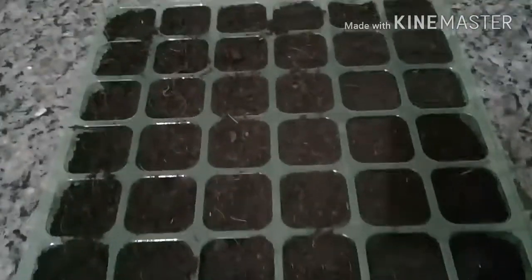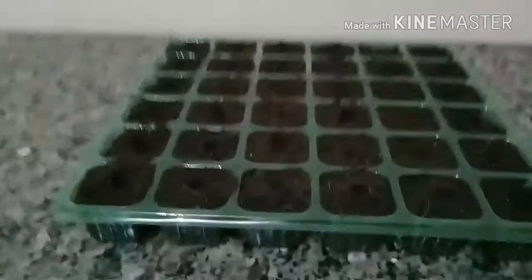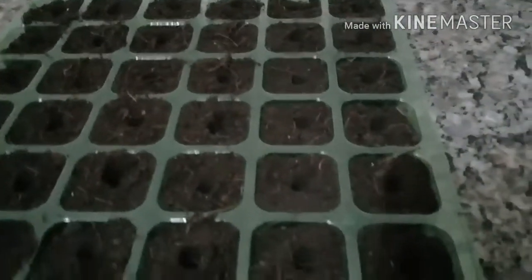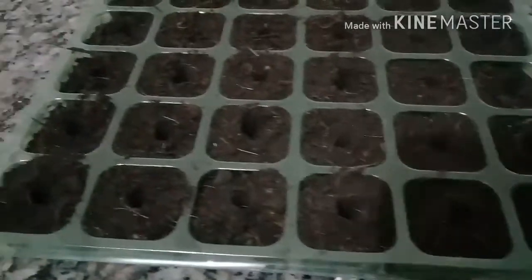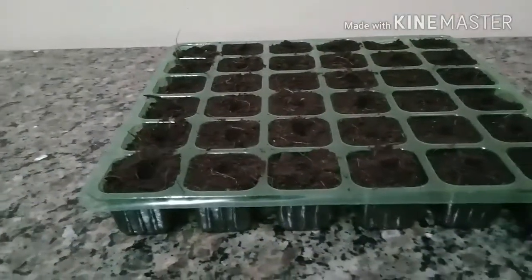Aqui já completei as 36 células. Feito os furinhos de 1 cm com o auxílio da tampinha da caneta, agora vou estar colocando as sementes.